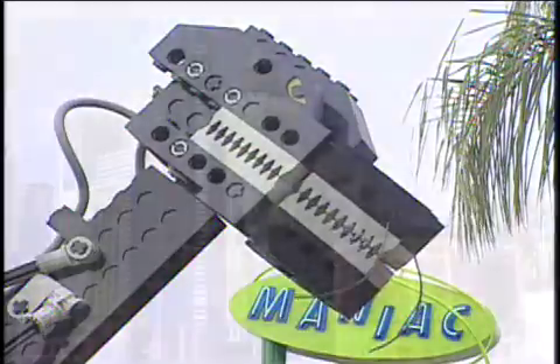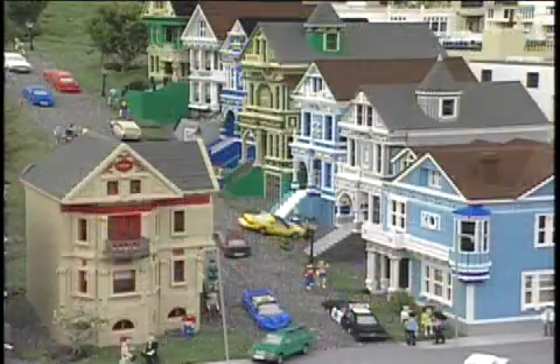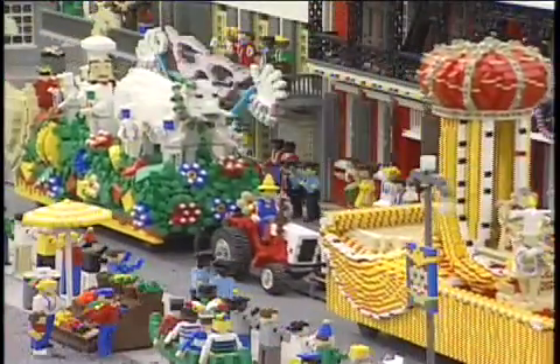It took 30 million Lego bricks to make up the 5,000 models they have at the park. How long did it take to make all those models? Three years, and they built them to last for a long time.